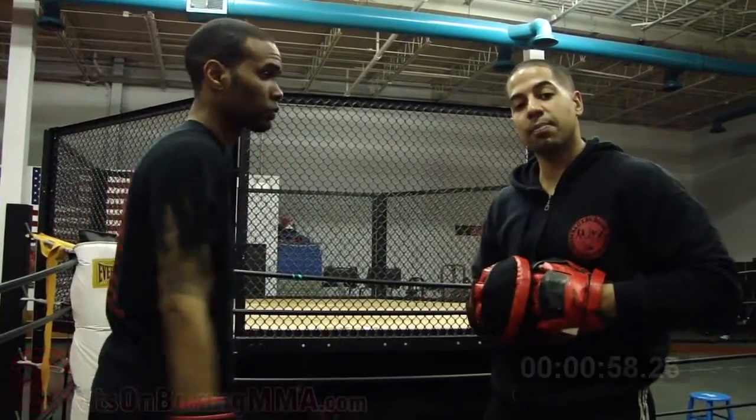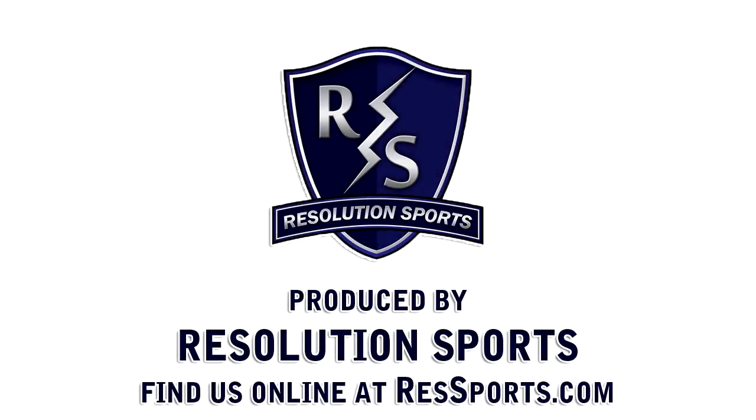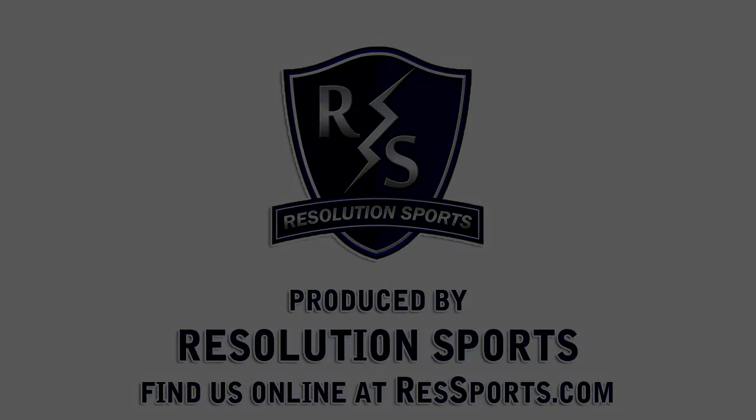I hope that helped. That's a Boxing Minute right there. Come check us out at It's On Boxing MMA, or come check out the website, itsonboxingmma.com. And when I need to get my message across, I'm going to Resolution Sports — the biggest and baddest of publicity!